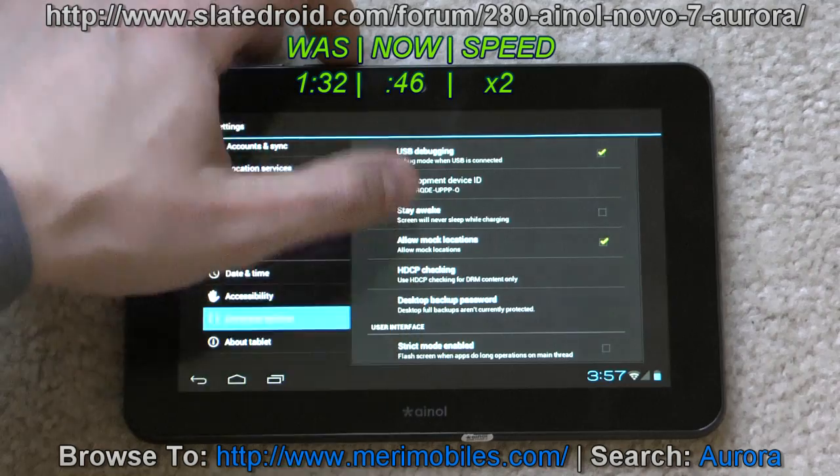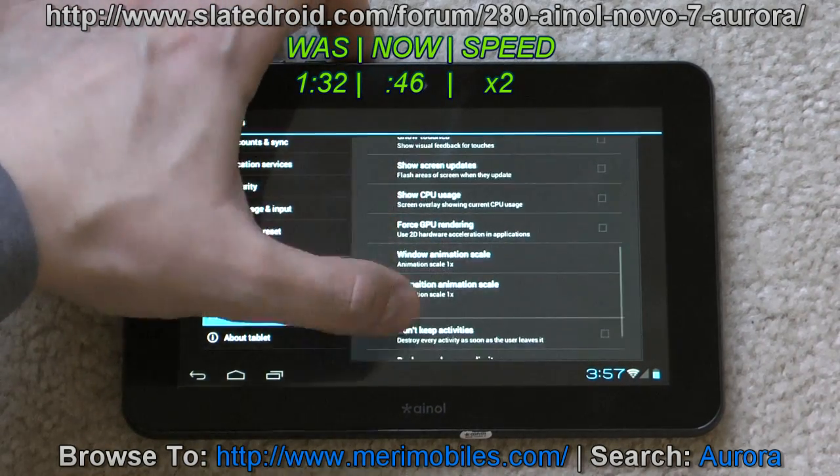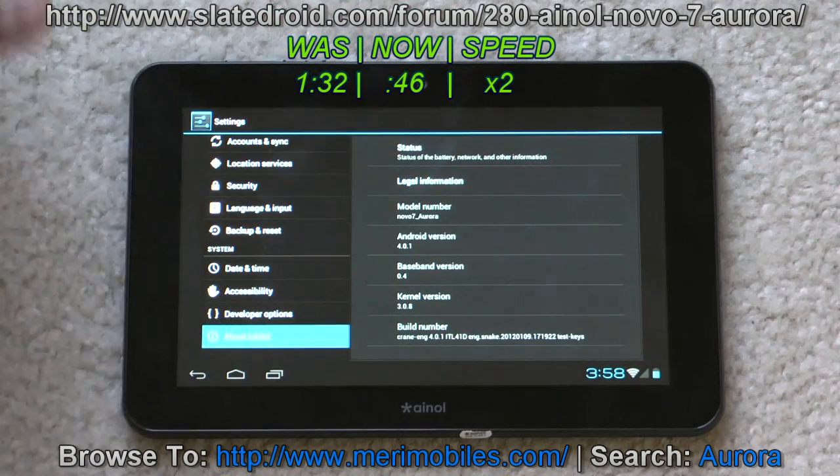In developer options you get a lot more things: USB debugging, stay awake, pointer location, show where the touches are, show CPU usage — just a lot of different options. In About Tablet, we've got Novo 7 Aurora, Android 4.0.1, 3.0.8 kernel, and this firmware is dated January 9, 2012. So that's the settings.